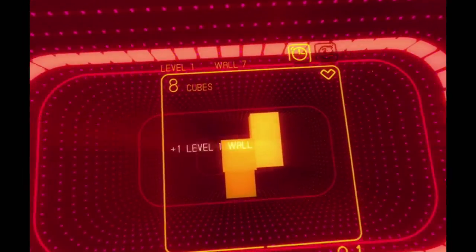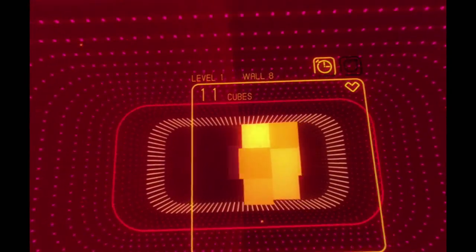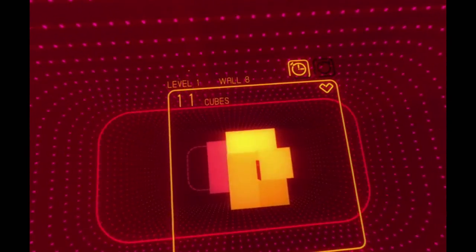I was pretty impressed. I started up the Resident Evil VR one — their kitchen demo. And initially I was like, 'eh, this doesn't really look great fidelity-wise.'